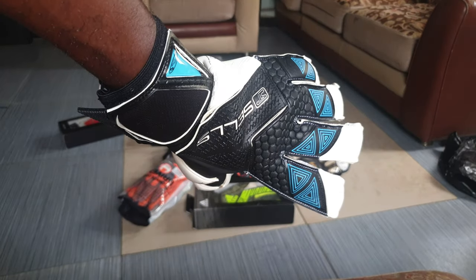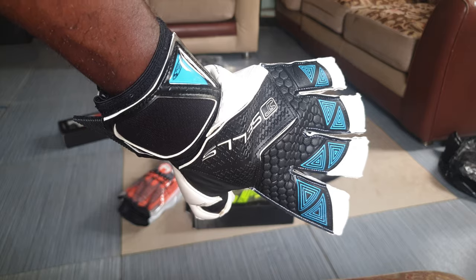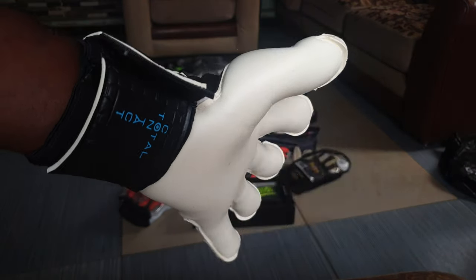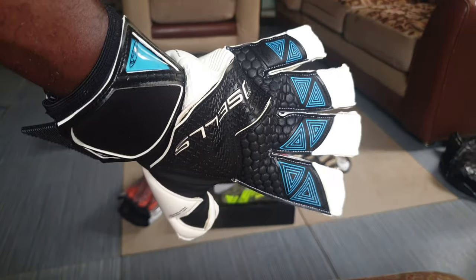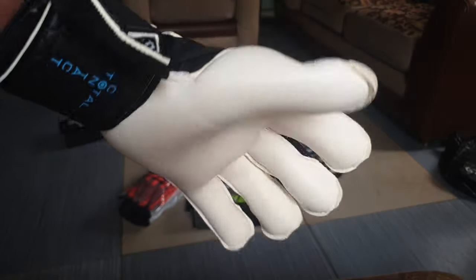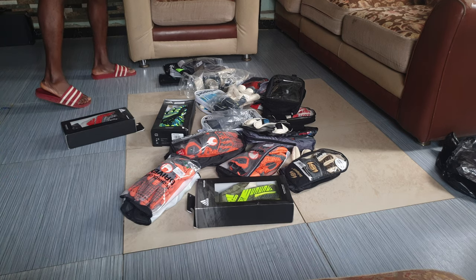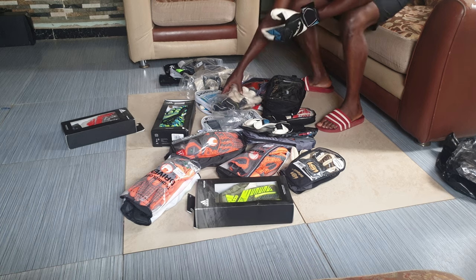I'm starting another recording — I don't know why the earlier recording stopped. This is Aqua Devo, it's a Total Contact family glove. Look at the design, look at the cut. This cut is called a hybrid cut. I'm trying to see what happened — the recording didn't stop, so let me continue.